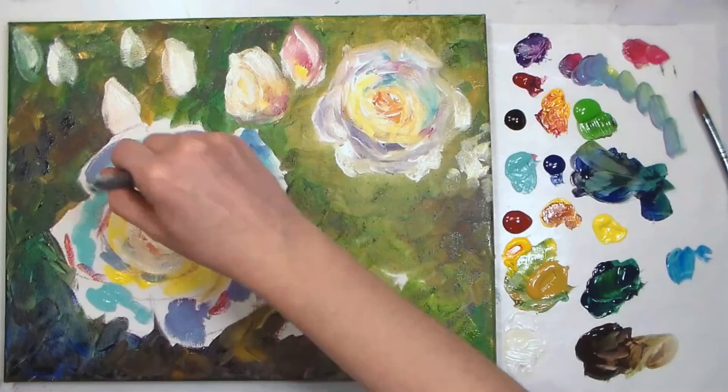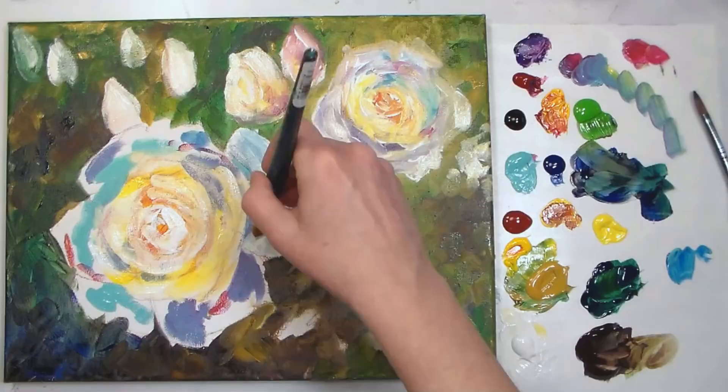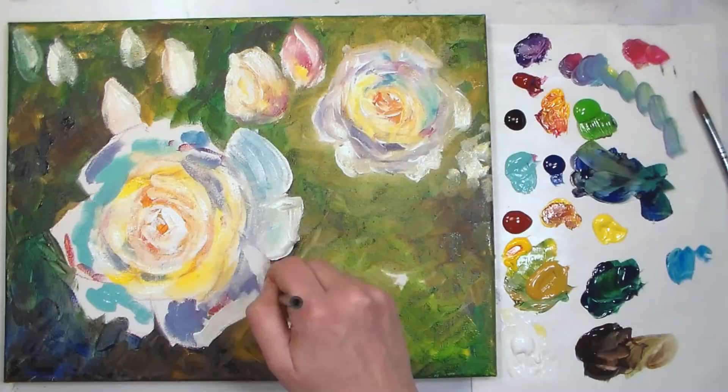If you've used oils, you probably understand what I'm getting at. If you're more of an acrylic painter where things dry so quickly, it might be a new concept. Even though I've sped this up, I'm still painting pretty fast to take advantage of the blending I can do when I add white and mix into other colors. If you're painting a little slower, I recommend that you paint one flower at a time.